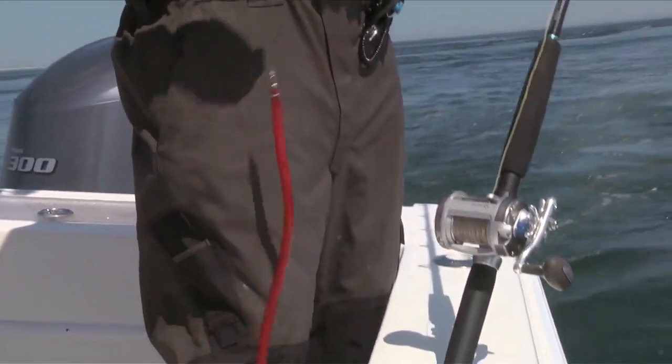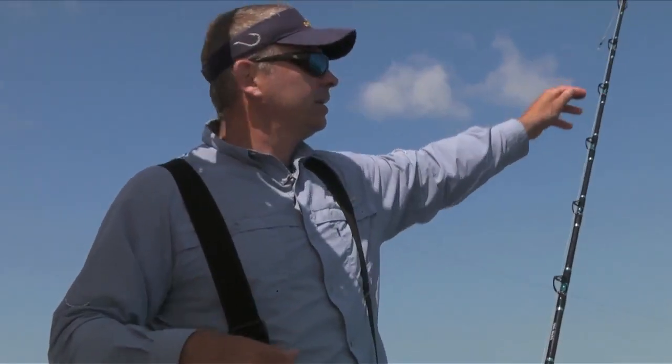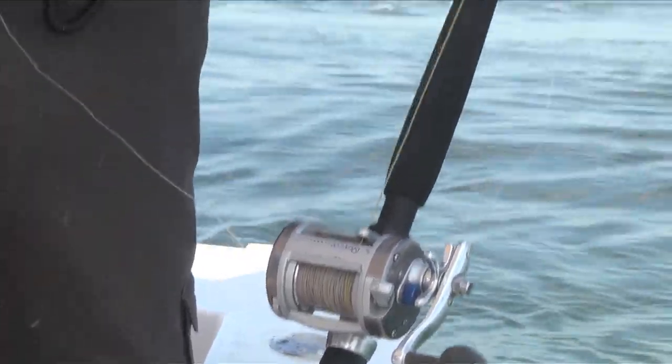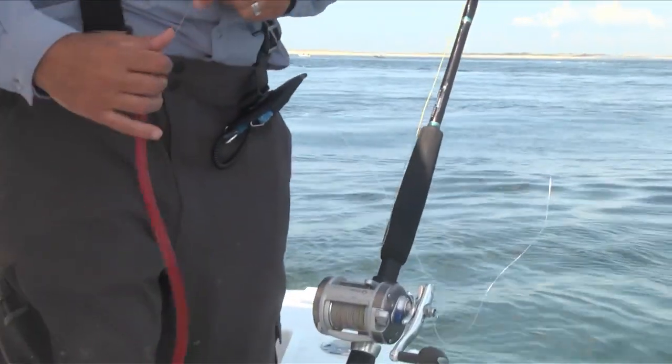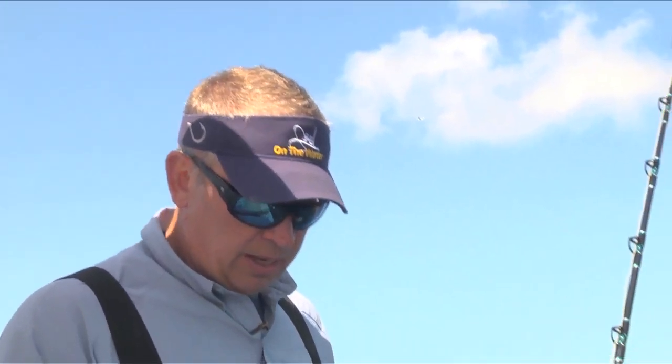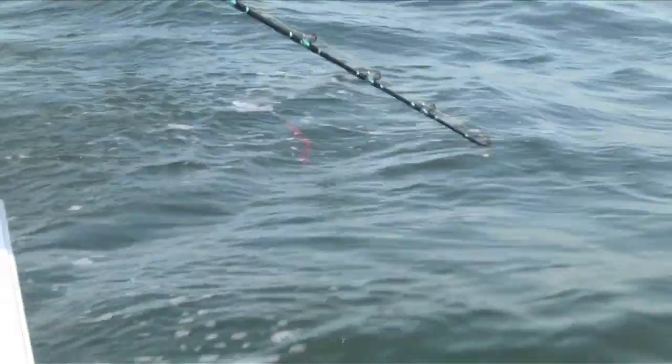We've got about 50-60 pound fluorocarbon, about three feet to a barrel swivel. We've got a Quantum Cabo rod. This is probably 40-50 pound lead core line. We'll dump this out. This will get us the tube slightly weighted. The lead core will get us down the rest of the way that we need to get into the zone.